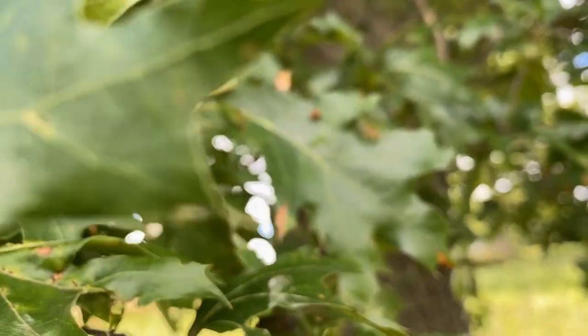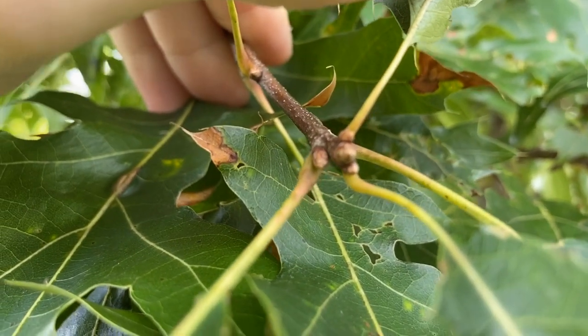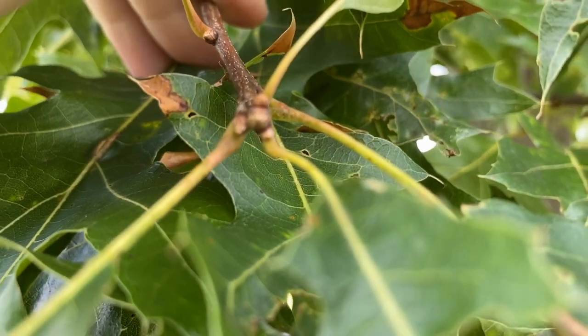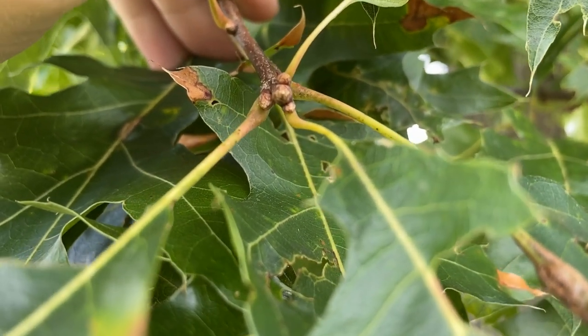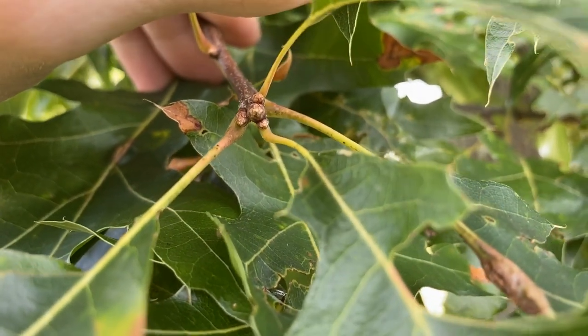My eyes focus better than a camera, but I can verify — yes, that's five-angled right there. Nice pentagonal shape. Based on that, I'm pretty sure we've ruled out Quercus palustris as a candidate for what this oak tree is.